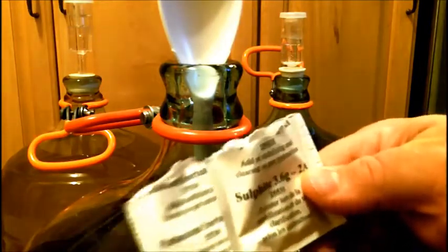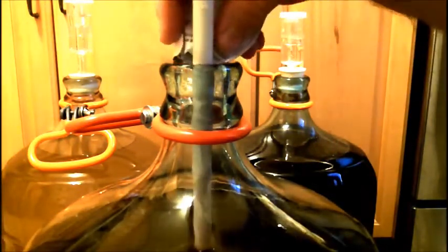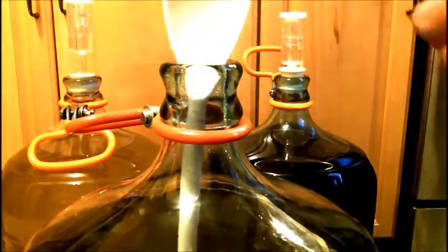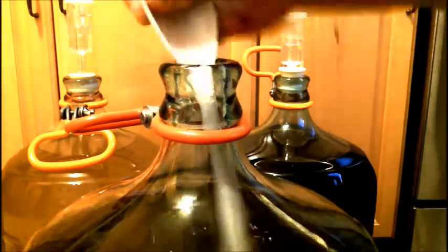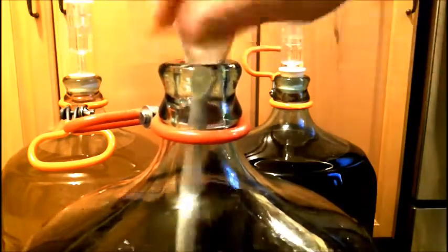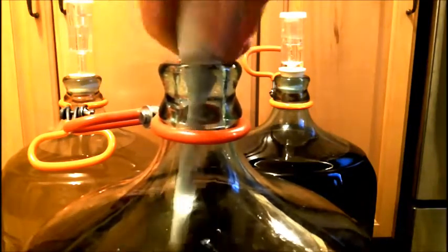I'm going to next add my two packets - the sulfite and sorbate - one at a time. I'll add the sulfite first, then the sorbate next, and I'm going to stir that in.